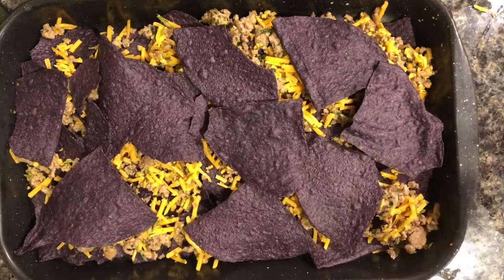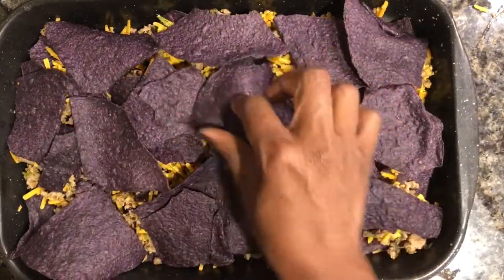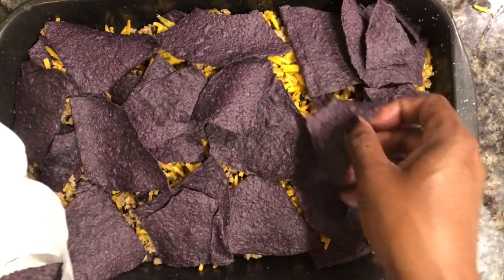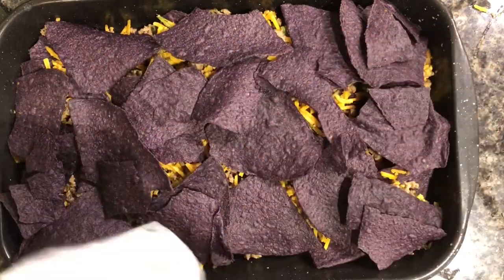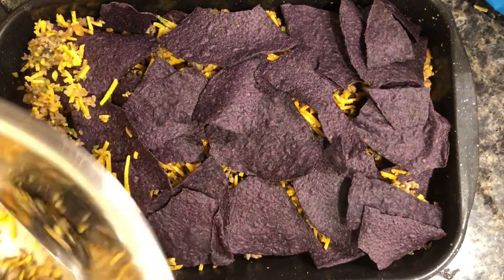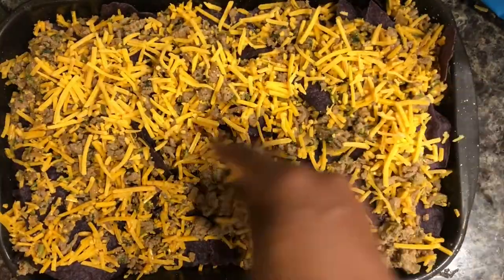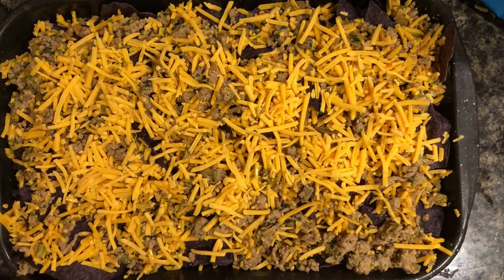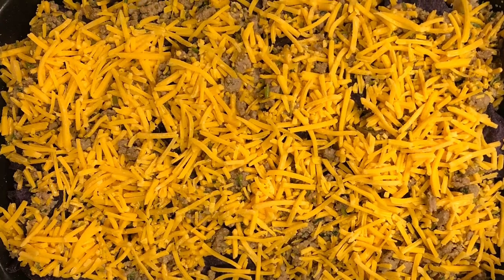We're going to keep layering the nachos with blue chips, making sure they're evenly distributed and hitting the corners. After we have chips covering all sections, we add in that other layer of ground turkey and cheese and repeat those first steps. After this we want to add additional cheese on top to make sure everything is super cheesy — when you're done it should look like this.